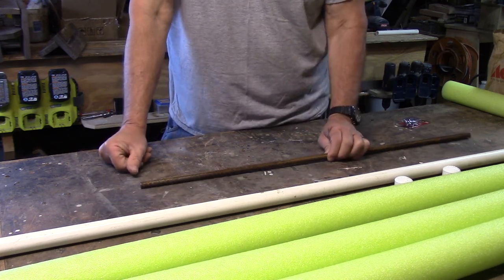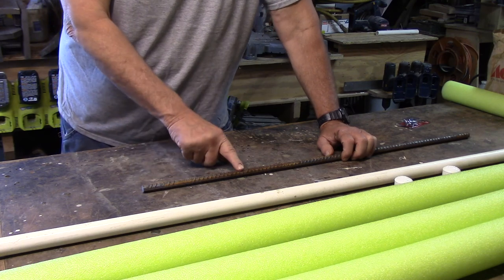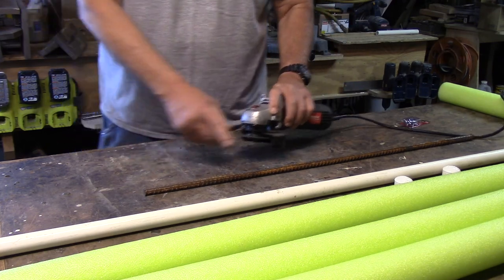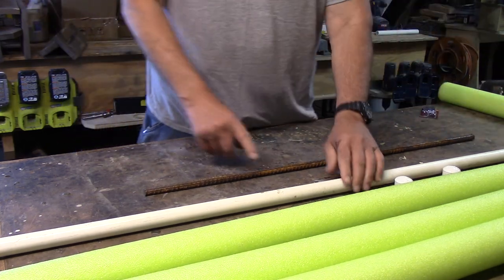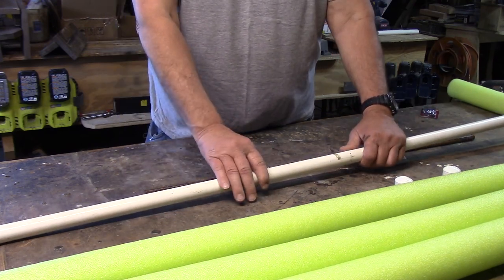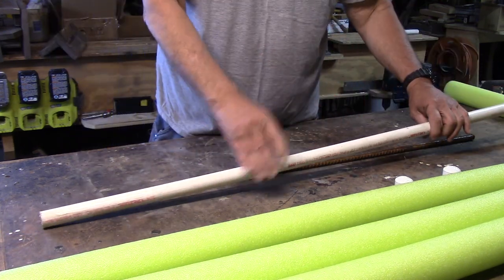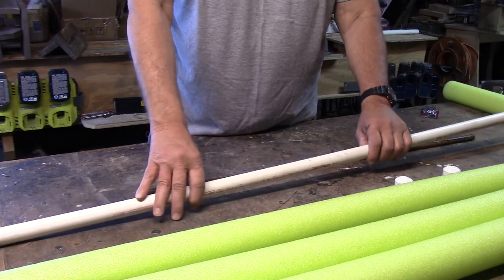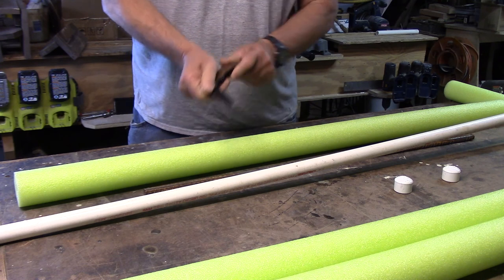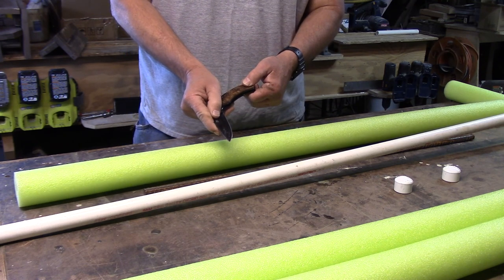If you don't have a metal cutting saw like I do for the rebar, you can certainly use a cutoff wheel on a grinder or even a hacksaw — it'll just take you a little longer. The PVC you can cut with any type of saw. A miter saw works really good, gives it nice clean edges, and what I do is I put a stop block in so I can just put it against and I get my two foot cuts every time. And your pool noodle is easily cut with just a knife.